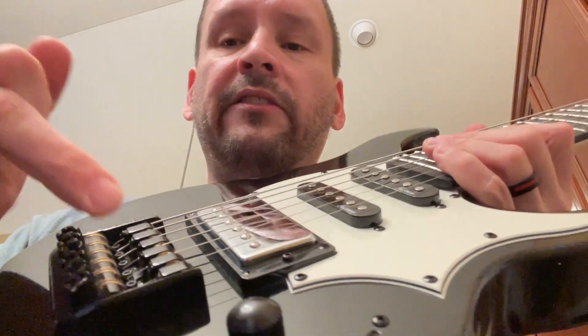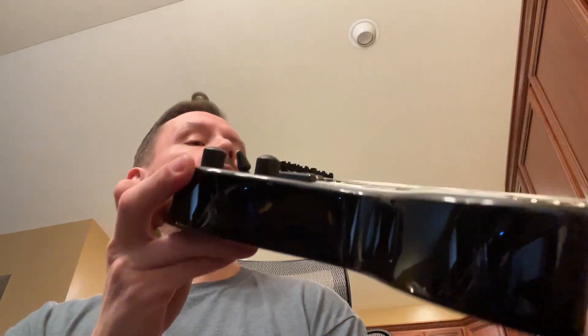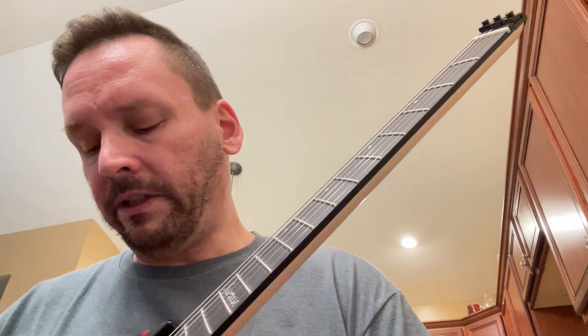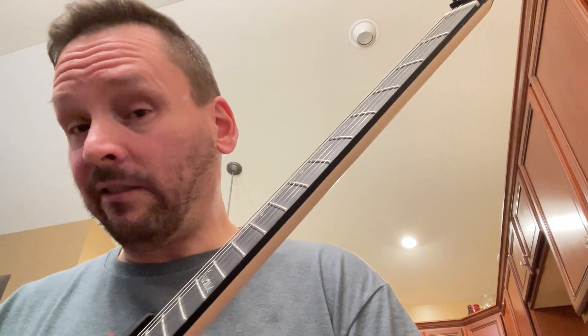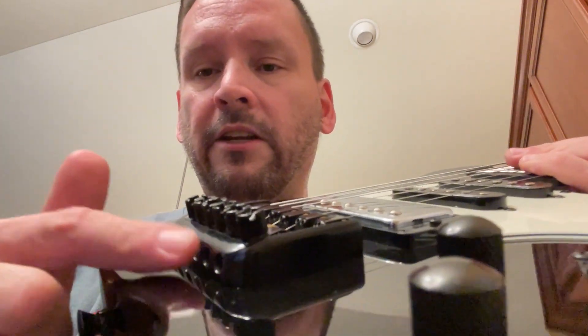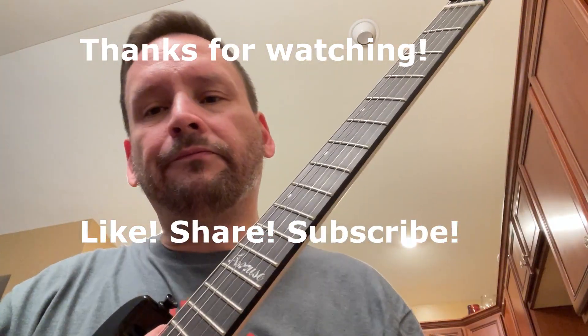It doesn't have a floating tremolo, and I'm almost always going to need a floating tremolo. I know my Les Paul doesn't either, and I can adapt. The scale on it feels like about a Fender Strat scale — probably around 25 inches. It's stainless steel frets. So you're paying less than $200 and getting a new solid hardtail tremolo that's patent pending, and a single truss rod neck. What do you guys think?